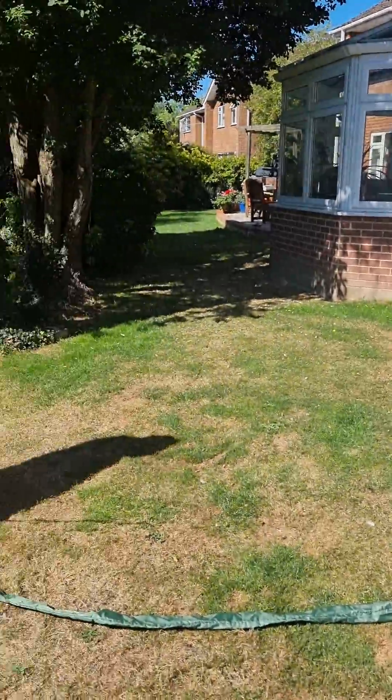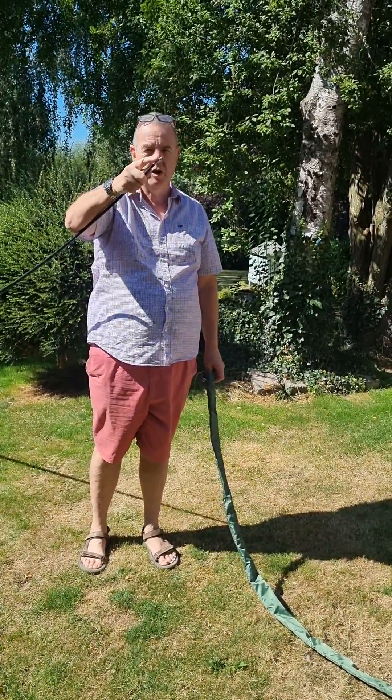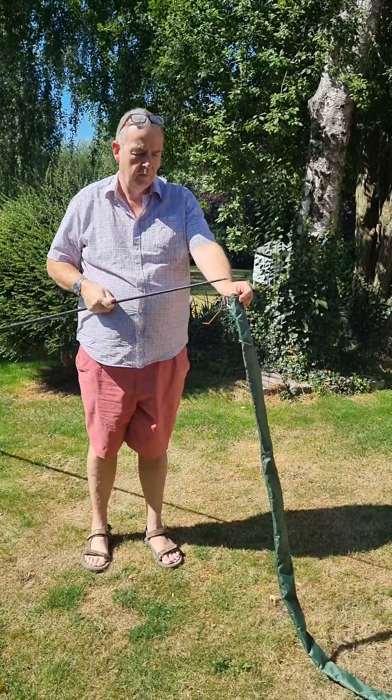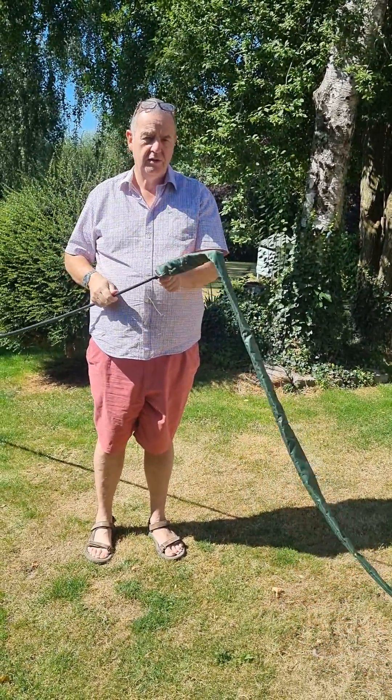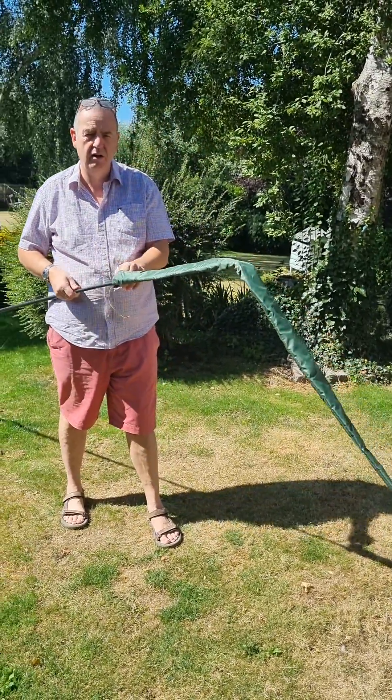Then you get the mast, noting that the end is not sharp — if it's a sharp end it's not going to work. The ones I sell aren't sharp. Put the antenna onto the end of the mast and just gently pull it on.